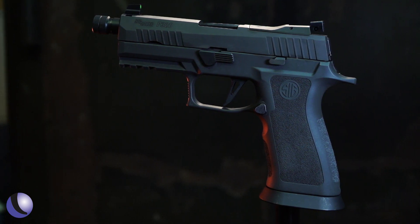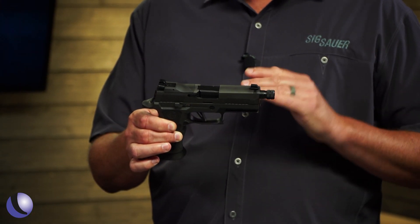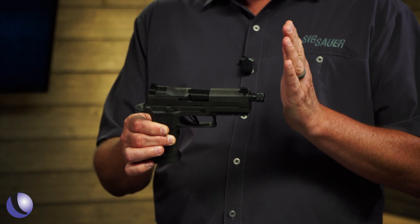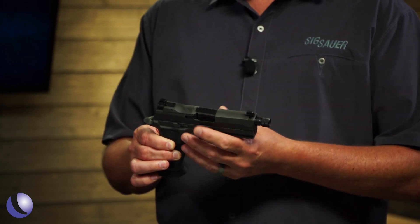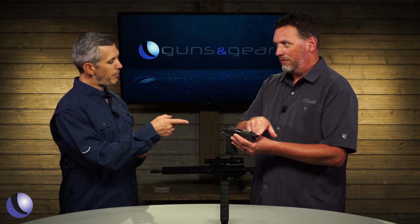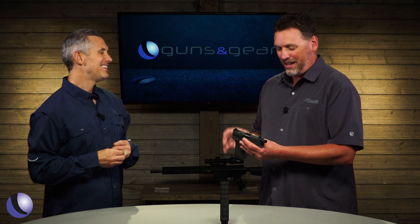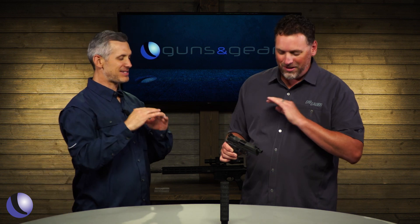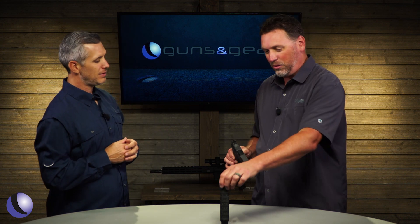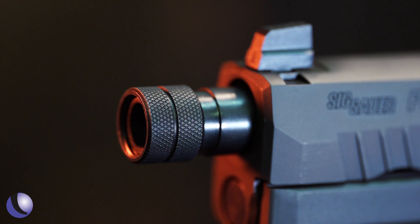It's heavy. It's got the TXG, a tungsten-infused grip module. We did chop it down to a carry length and also chopped the five-inch barrel down to a 3.9-inch carry length, but we didn't stop there — we actually added a threaded barrel. The thread is now a standard half by 28, so it can fit accessories like this guy, the Mod X9, and any standard half-by-28 accessories.